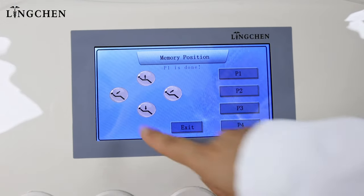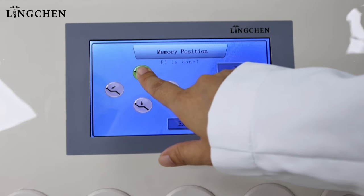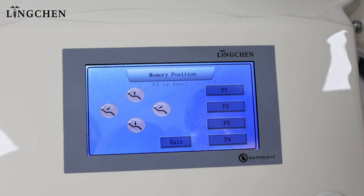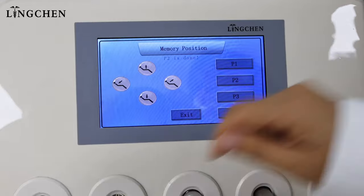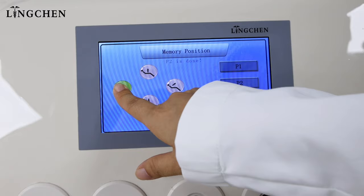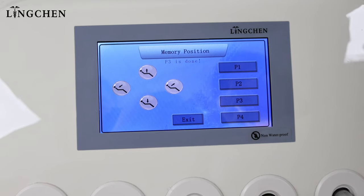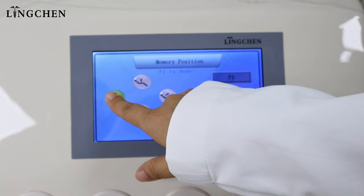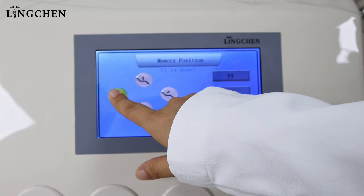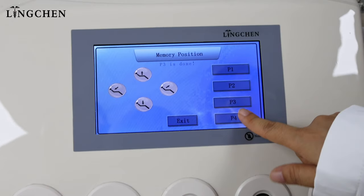P2 we can set as the patient through saliva position — it's done. P3 we can set as extraction position — it's done. P4 we can set as treatment position — it's done.